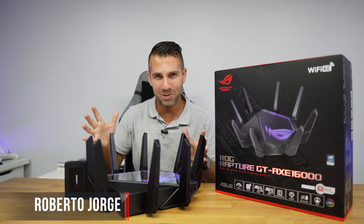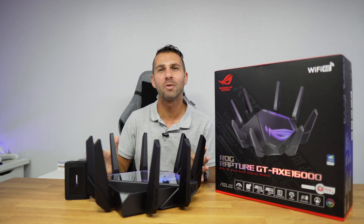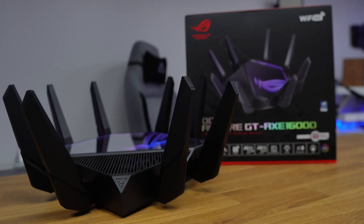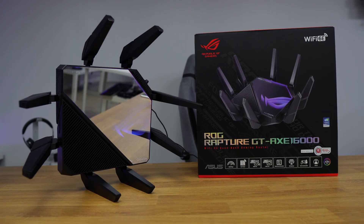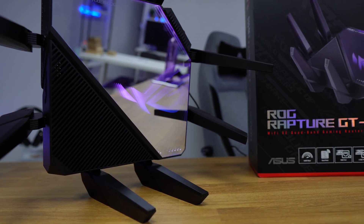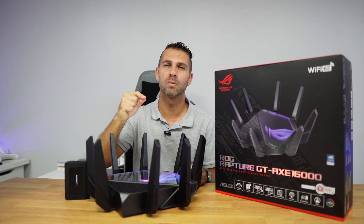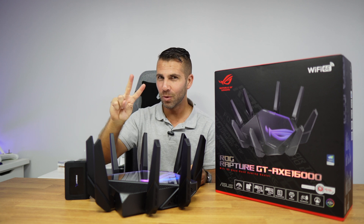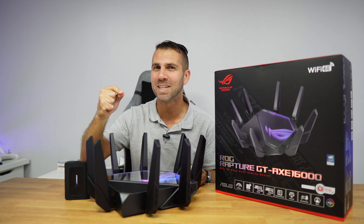Welcome back to another video. Today we have officially the fastest router we have seen here on the channel — this is the ASUS ROG Rapture GT-AX16000. Last year we took a look at the GT-AX11000, which had one ethernet port with 2.5 gigabit, but this one has two ports with 10 gigabit each.